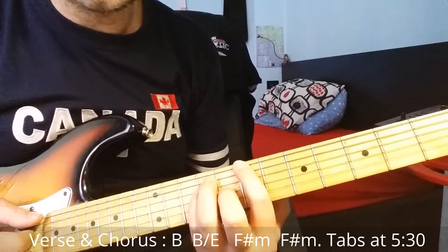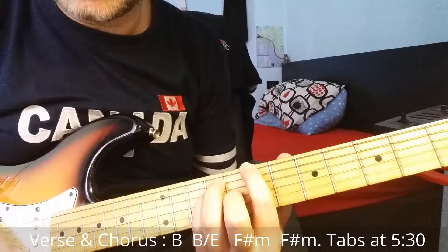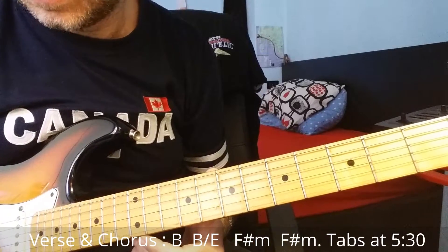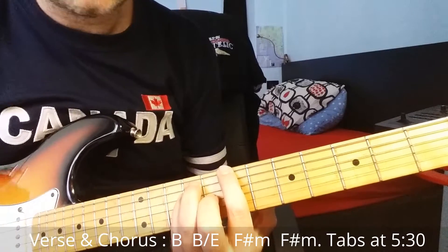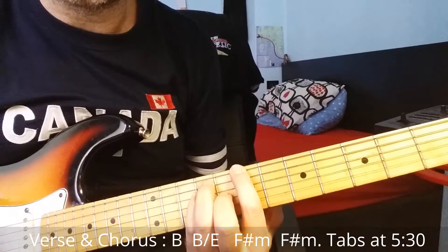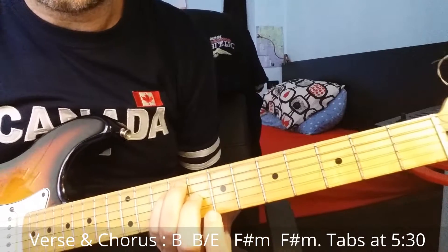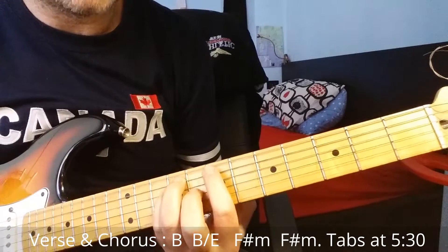We start with the verse — the beginning of the song is in B major, but we just let the open strings ring: the first and second string, open E string and open B string. The tempo is very fast. We stay here for one bar, then we also let the sixth string open string play.